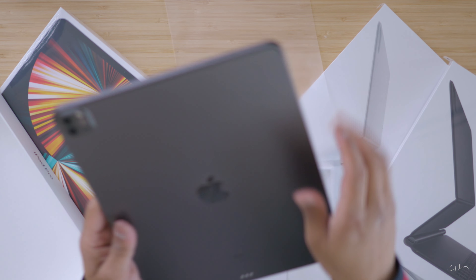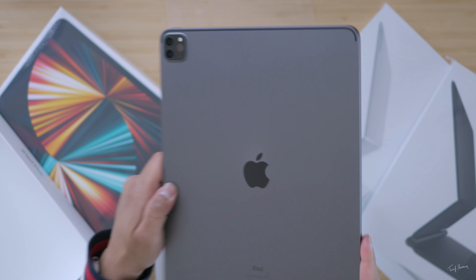First iPad we have here is the space gray one. This is the one that I've been used to for the longest time — I've always gotten the space gray iPad. I love smelling new tech. Is that weird? That smells so good. Looks very familiar. Black iPad Pro. Nothing more to be said here. It's classic.